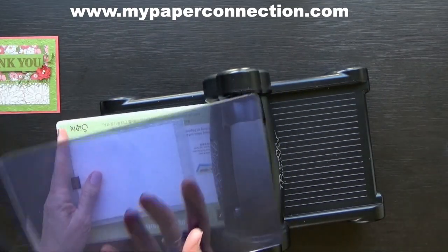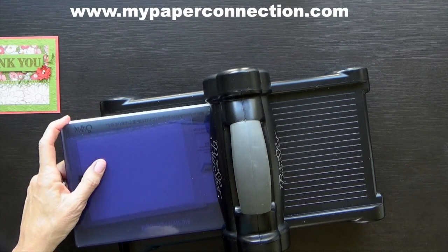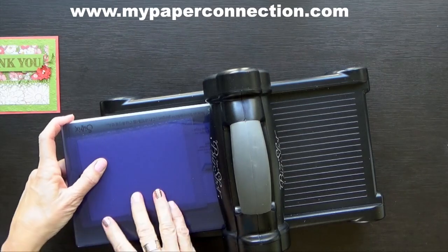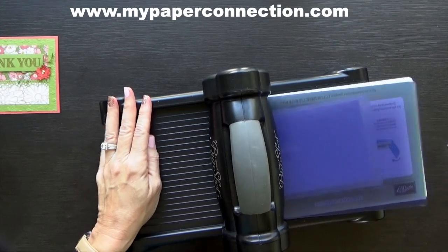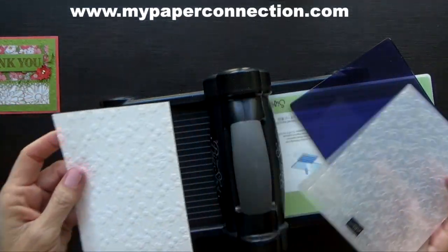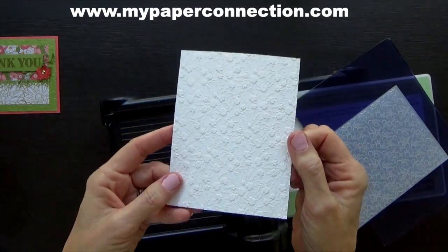If you don't have one of these blue plates, it's really nice for these embossing folders because you don't have to do sandwiches of shims or whatever — it makes it super easy. So I'm just going to run it through. And look at that — is that not just beautiful? I love it.